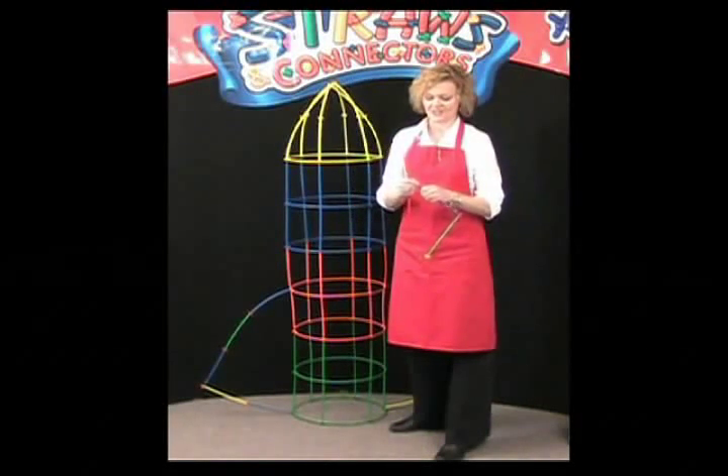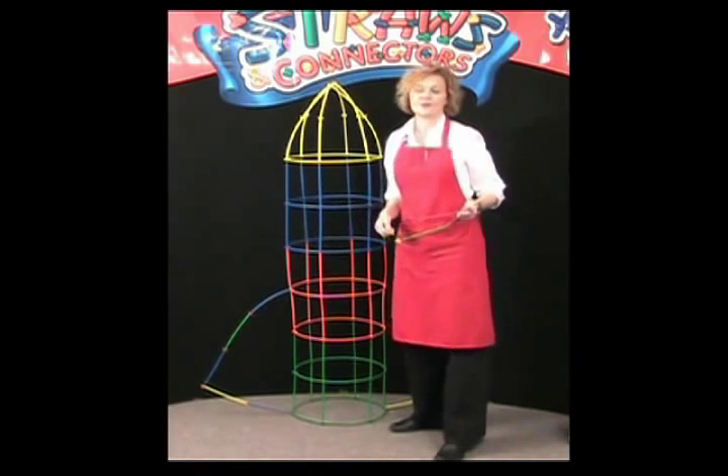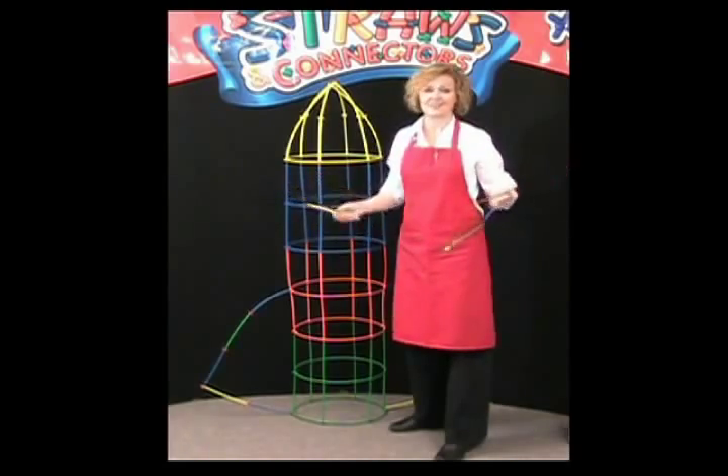Straws and connectors are great for younger children who are learning hand-eye coordination and dexterity. For a child a little bit older, their imagination can take them all kinds of places — whether it be rockets, forts, houses, palaces, or boats. It doesn't matter; the sky's the limit.